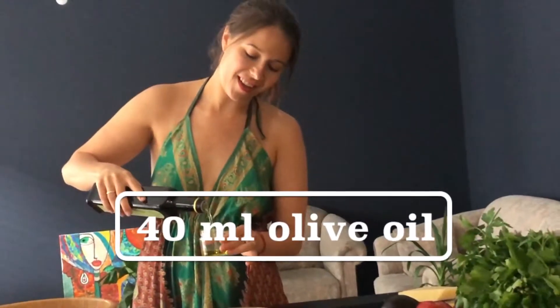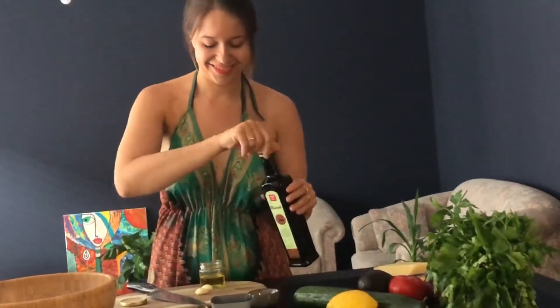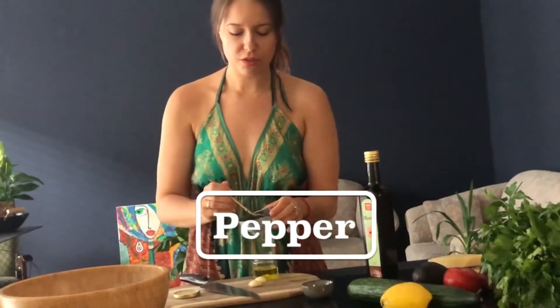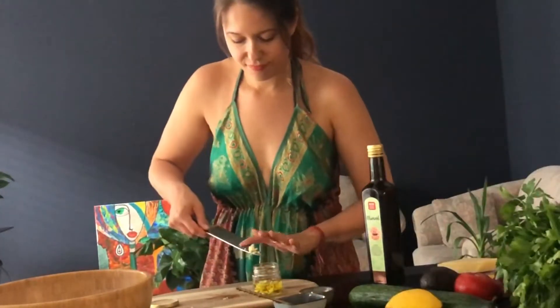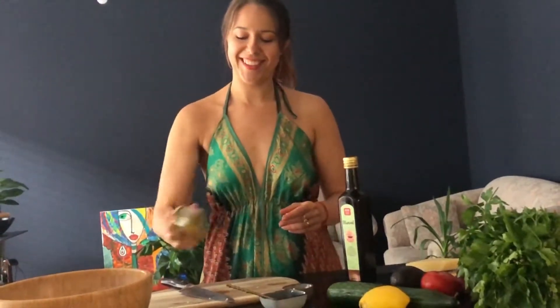Give a good amount of olive oil — around 40 milliliters, like a double vodka shot. Add a pinch of salt, a pinch of pepper, and chopped garlic. Close it and shake it nicely. The marinade is ready.